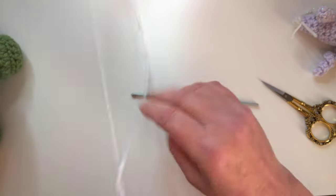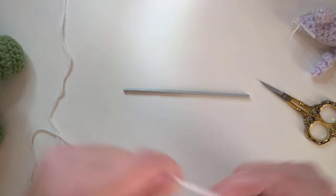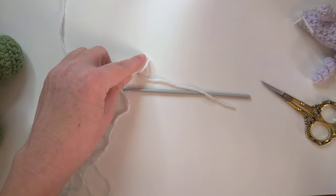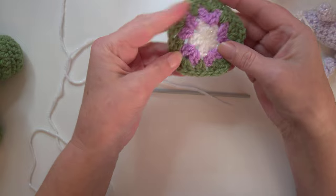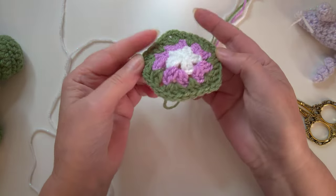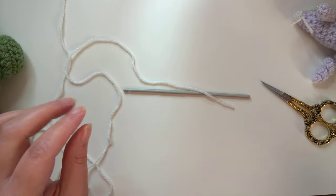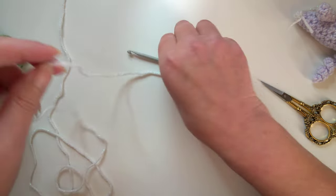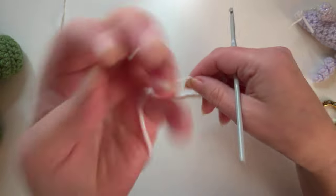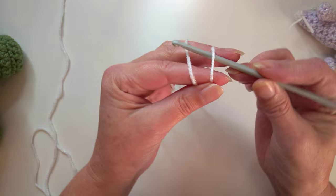We're going to begin with the first section of the tortoise. You need to make pentagons - these are curved pentagons, so it's like a curved shape. We need to make six of those, so I'm going to show you how to do the first pentagon, beginning with a magic circle.